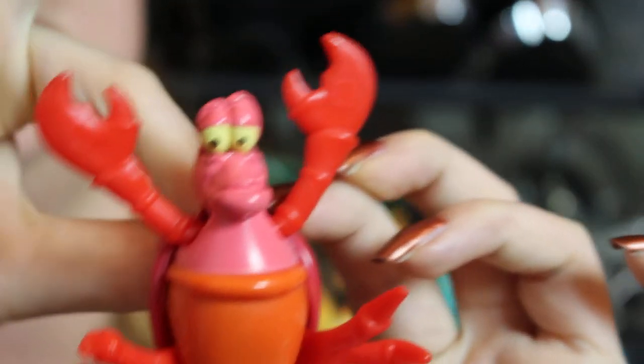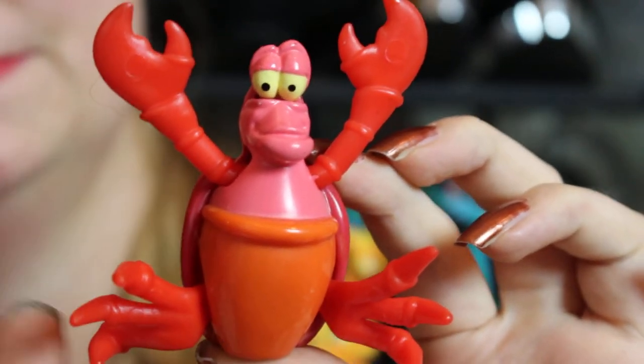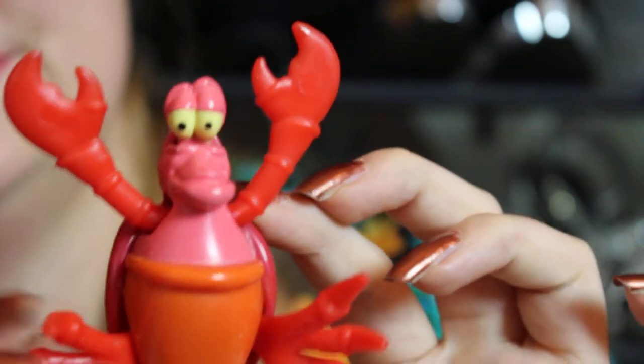I got a regular Sebastian, and with Sebastian you wind him up and he does his little movement. His eyes are kind of creepy. Who doesn't love Sebastian? He's about to do his thing - I never got the good one of him though.